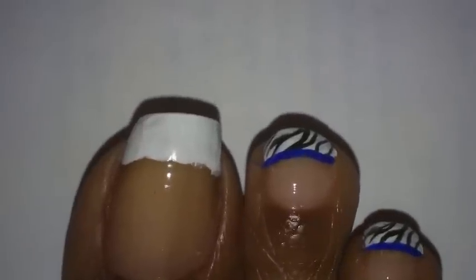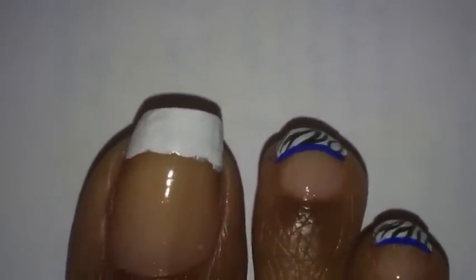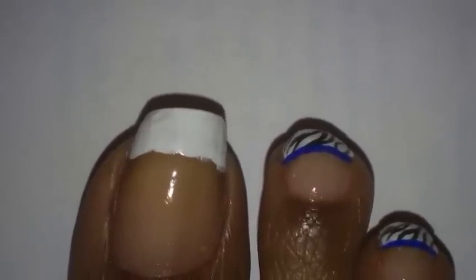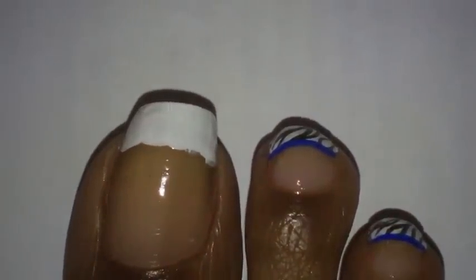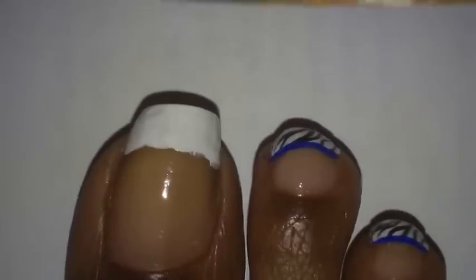For my big toe, it's the one we're going to be working on and I already painted on the white French manicure. And the rest of the design, I actually use acrylic paints to do. I'll be using black, white, and blue — those are the only three colors that I'll be using. And I'm going to be using my striping brush to apply the zebra stripes on my toe.